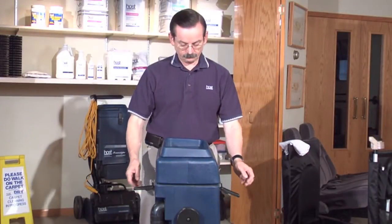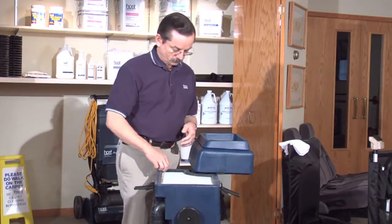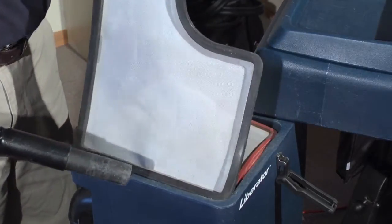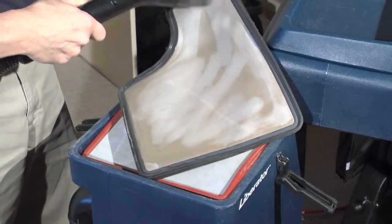Now clean the filters. Release the two latches and swing the top to the side. Use a separate vacuum to vacuum the mesh side of the filter first and then the filter side. Do this for each filter.